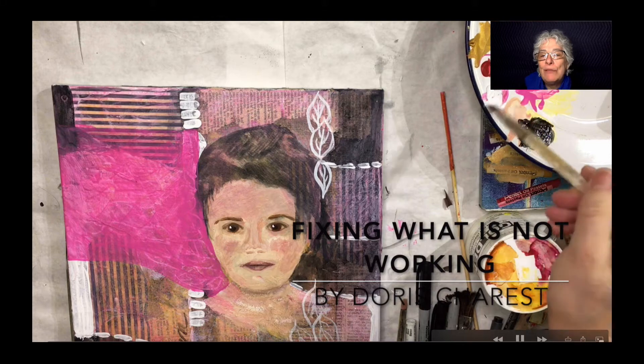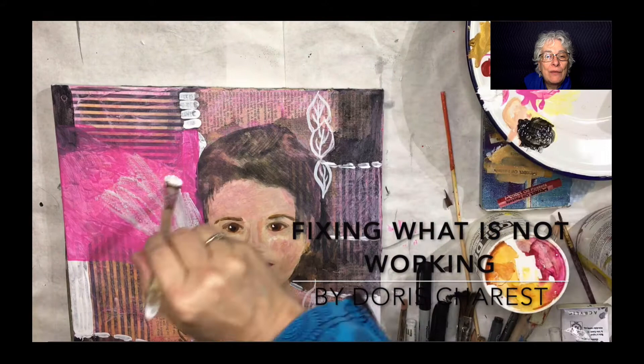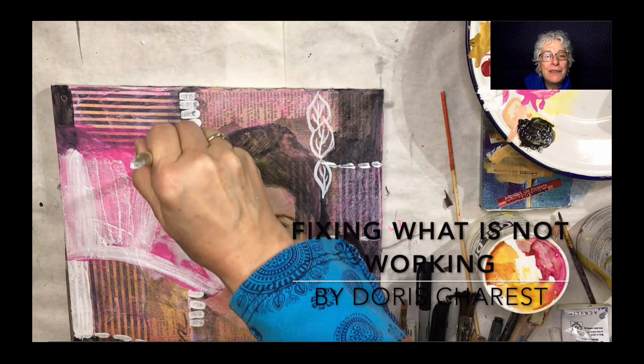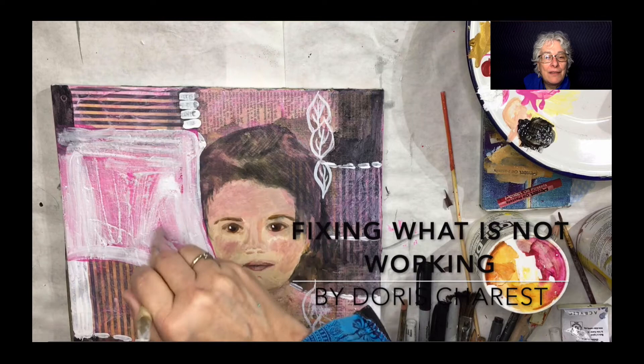Fixing What's Not Working by Dora Charest. The leaf elements that were there, I took that out. I didn't take that out on the video because my camera didn't quite work — somebody called me and it shut off the video. So I covered it in pink, and now I've decided that pink doesn't work either.